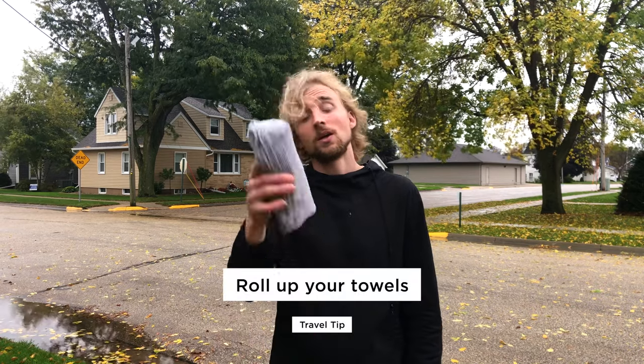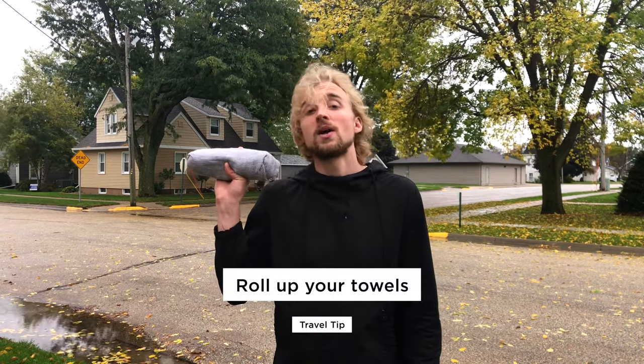Whether you're going to the beach, pool, or lake, sometimes you've got to pack a towel. Towels can take up a lot of space in your bag and can come unfolded if they're not packed right. So roll up your towels — this will keep it together and out of the way until you need it. And this is how you do it.